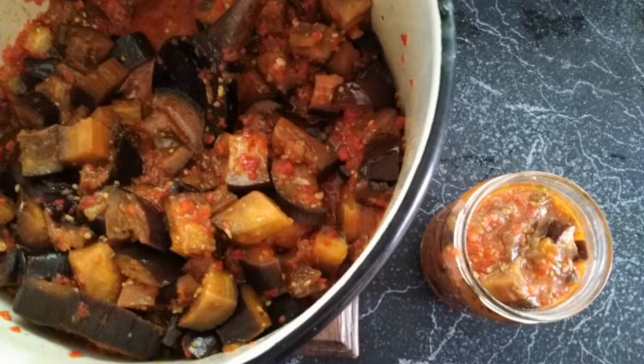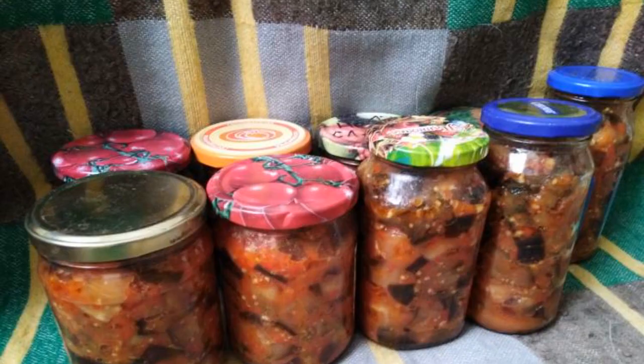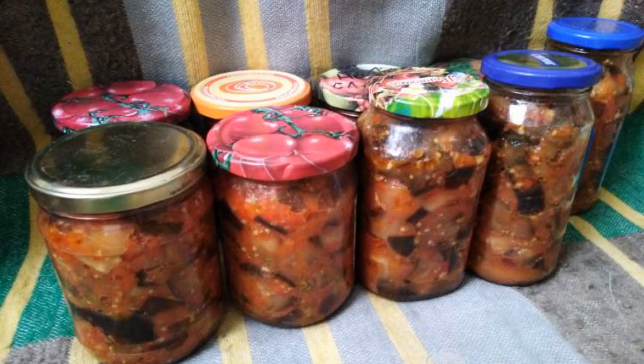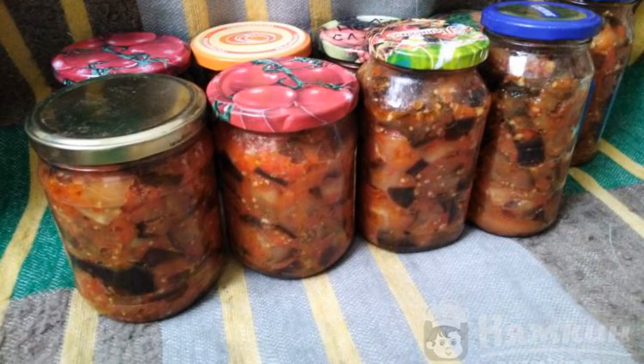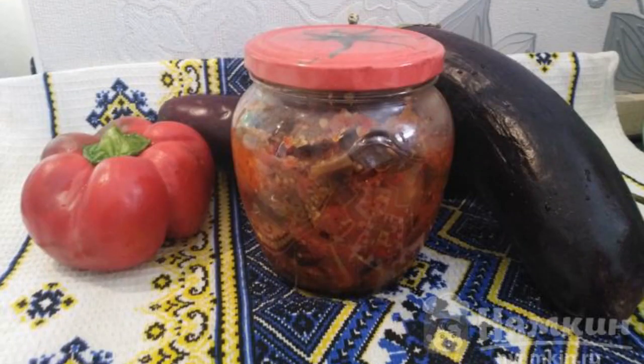We put the salad in sterile jars and roll up the jars with clean lids. We cover the jars with a blanket and let them cool down. We store eggplants in Georgian in the cellar. Enjoy your blanks.